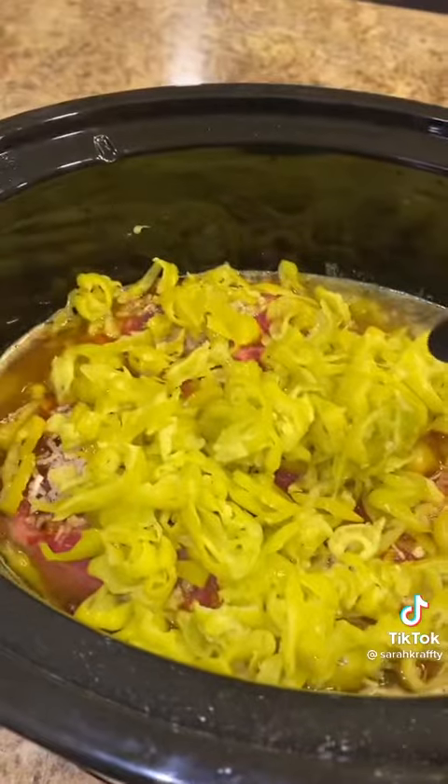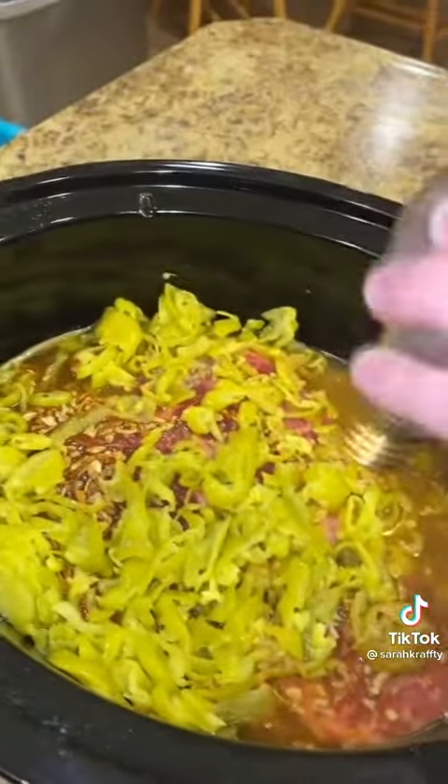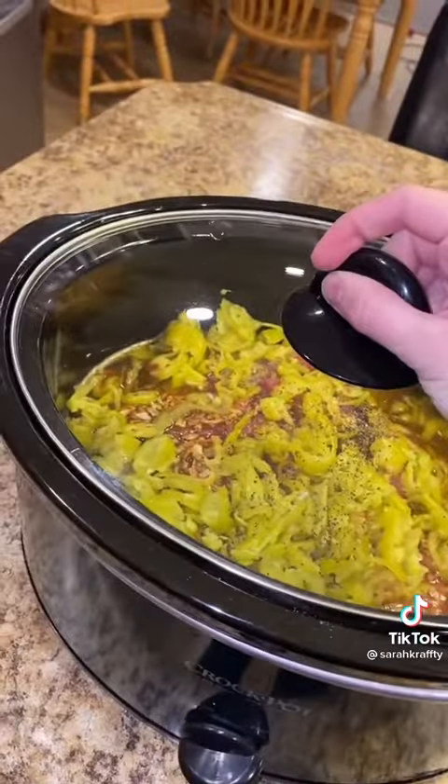Get them all in there. Some garlic, about a tablespoon, some salt and some pepper. You're going to put this on low for either eight hours or high for four hours.